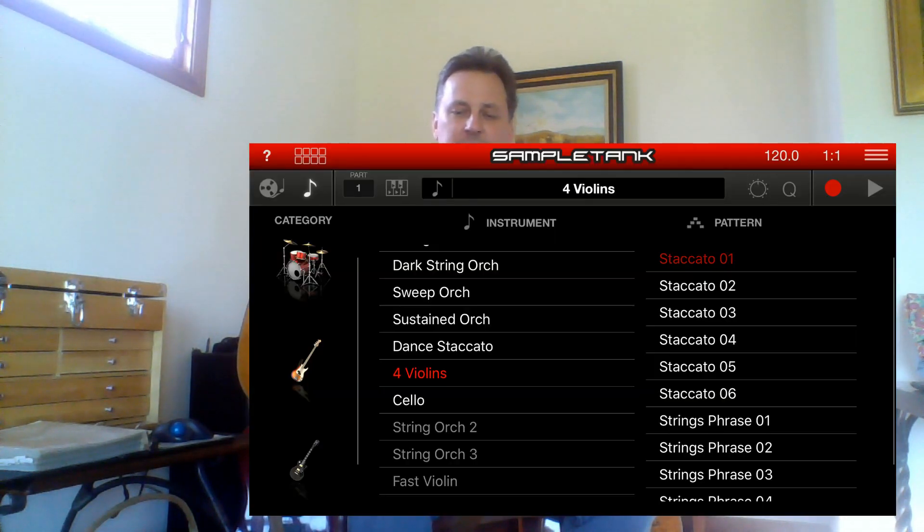I would actually just go and purchase it. It is kind of expensive, but if you really want to do this, it's well worth the money. I ended up spending about $40 or $50 on both apps. So start up Sample Tank and you can see it's started up now.